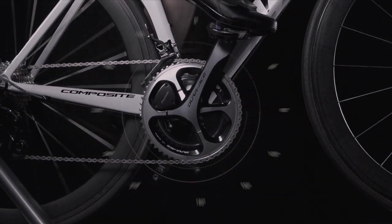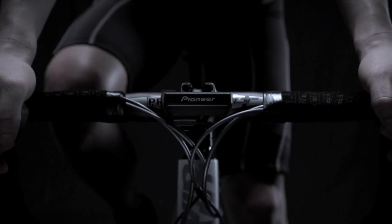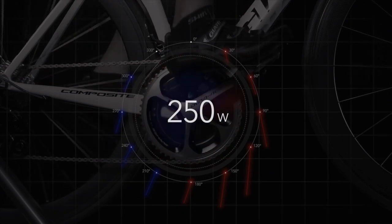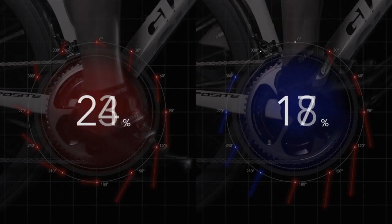When pedaling efficiency is high, most of the rider's power is being used to rotate the pedals. Conversely, when pedaling efficiency is low, a lot of the rider's power is not contributing to pedal rotation. So it is clear that high-efficiency pedaling means a longer, faster ride.